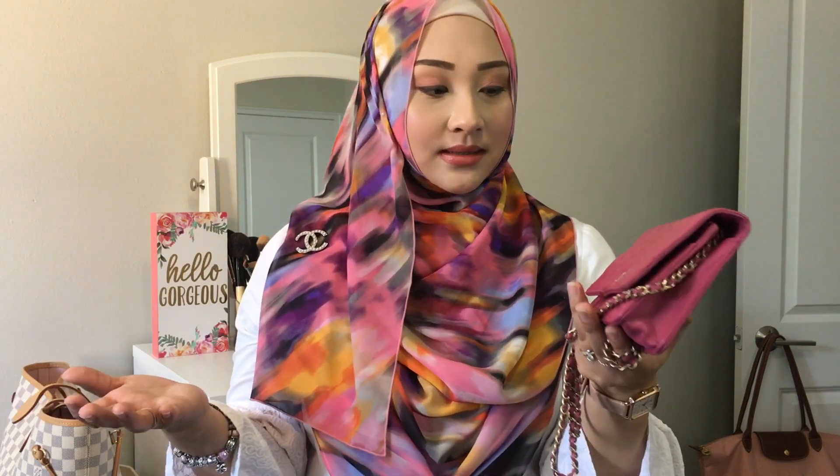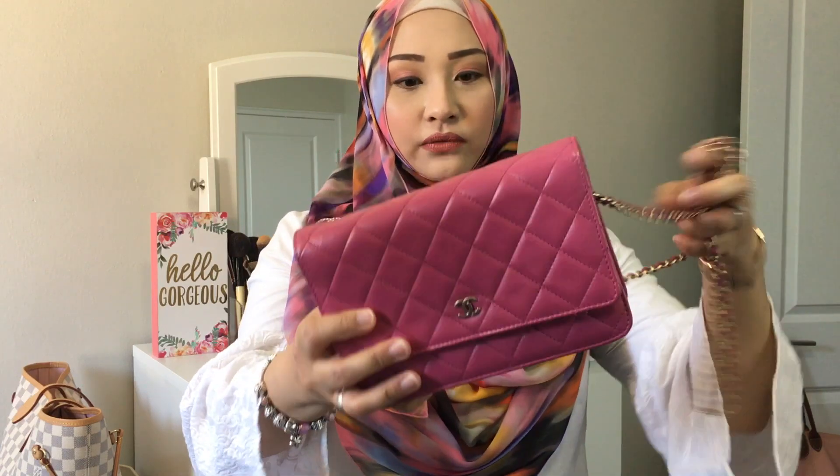Would I sell it? I don't think so — I don't have any intentions to get another Chanel bag, so I like that I have this in my collection. This is the only Chanel bag I have and I'm happy with it. I don't think I want to look for something else because the price point for a Chanel handbag is really very steep.